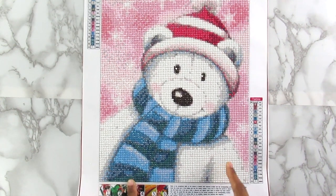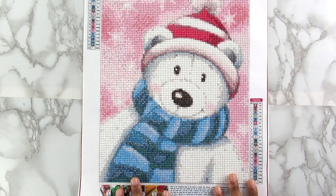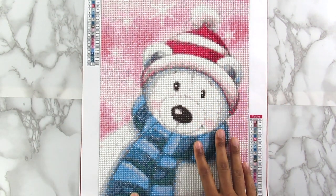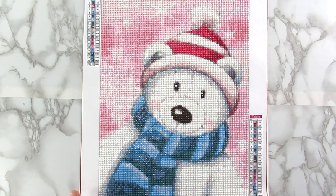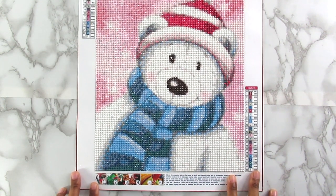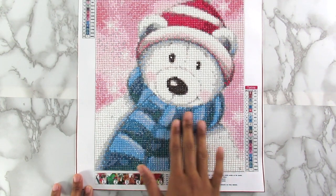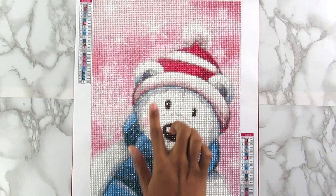I don't know if I consider this Christmassy or not — I just thought it was wintery because he's wearing a scarf and a hat — but this is like my last Christmas sort of thing, you guys, so finally I can start working on something else. I do like the kit, I think he came out really cute for this size. I love the scarf here, I like his little face, the hat is really cute.